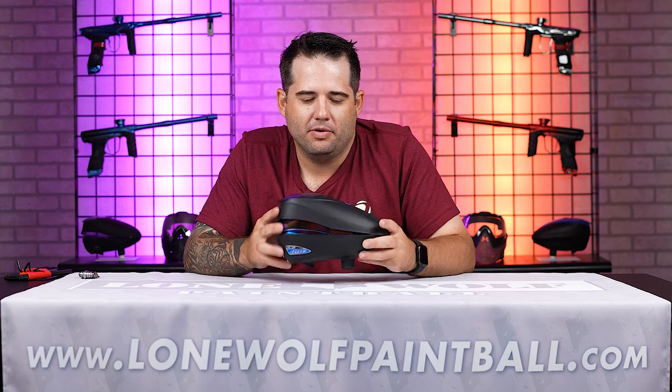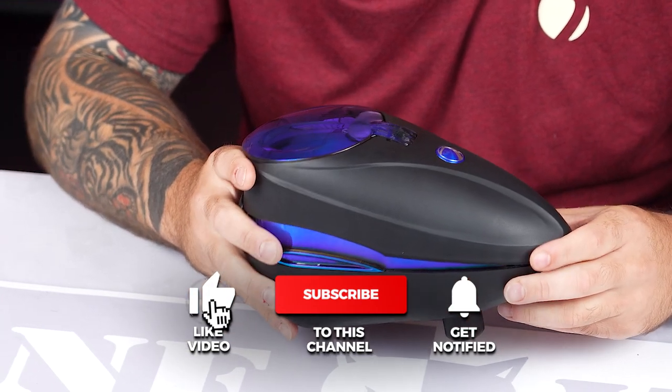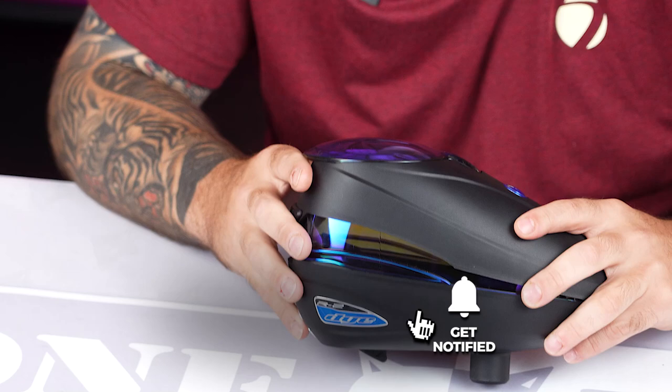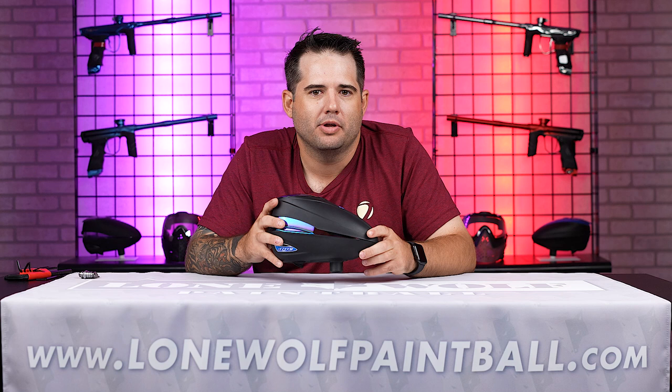So I'm going to go over it. If you were to get this product out of the box, kind of what you'd want to do — make sure you install some batteries, go over a couple of the features, talk about some maintenance or some things you can keep an eye on, so you'll have less chance of having any issues while you're out there playing.